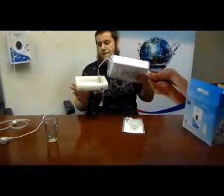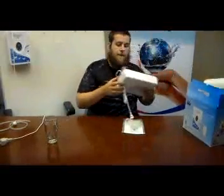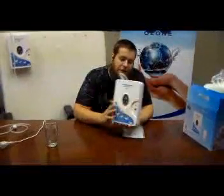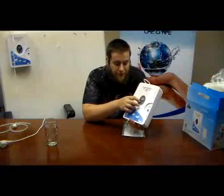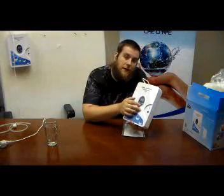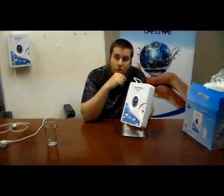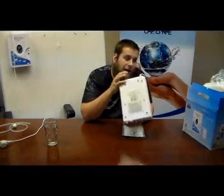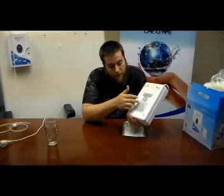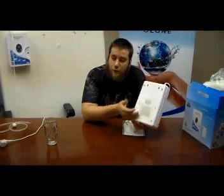Go ahead and take all of your foam and wrapping off of it. And then you have your unit — this is your base unit. It comes with your power cord and your power switch. These will control what function it does, and this will pause it in the middle of the function if you want to take a break. If you turn it to the back, you will see your function descriptions for each one.